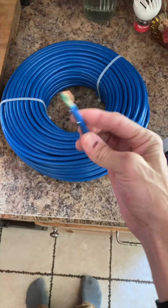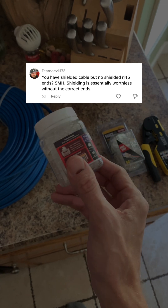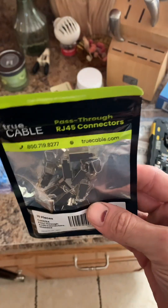While running this Ethernet cable, someone commented that I should be using shielded connectors. Thanks man, you're absolutely right. The new connectors have arrived and we're gonna get them wired up.